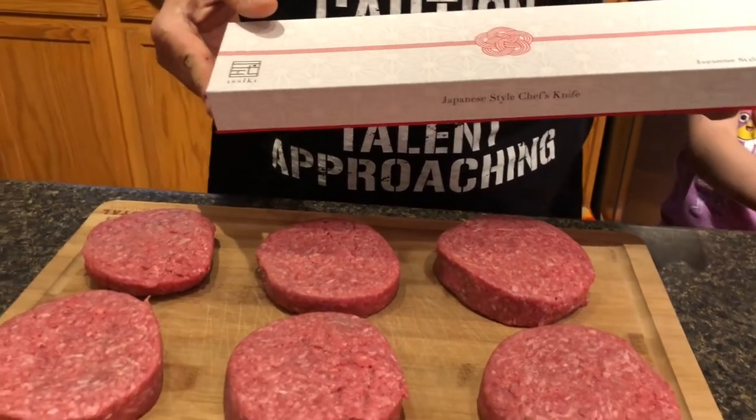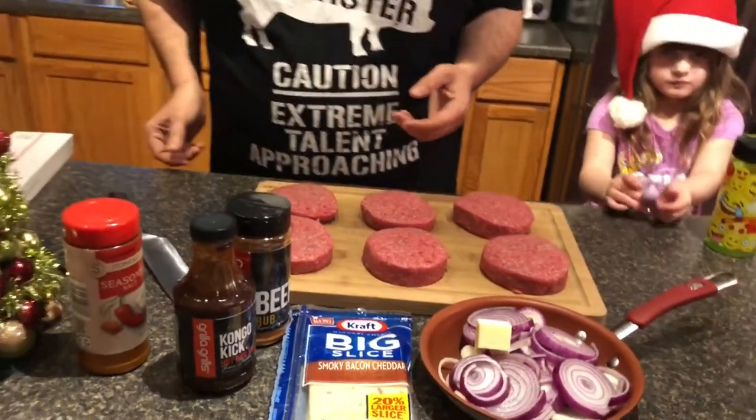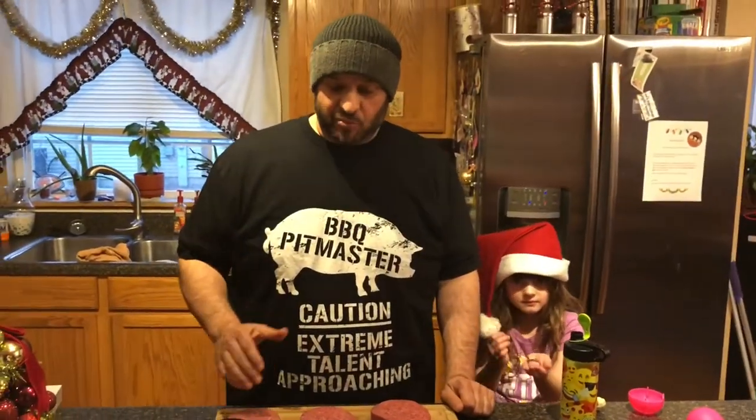They package it in a box and I actually store it in there when we're not using it. In any case, I appreciate you guys joining me today. I'm sorry it's been a while, but I'm excited to put these together — so stay tuned and let's get started.